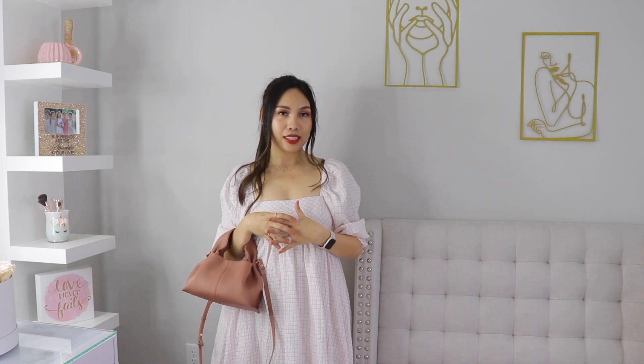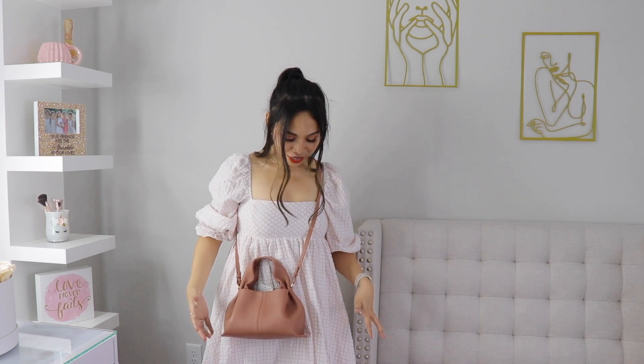Now I'm going to show you different ways to wear this bag. This is what it looks like against my frame — it's really tiny. You can wear it on the top handle just like this, like on a weekend. Or you can place it on your elbow, which is so cute. You can also use it as a one-shoulder bag and adjust the length. Or you can do crossbody like this. The color is perfect on my dress.